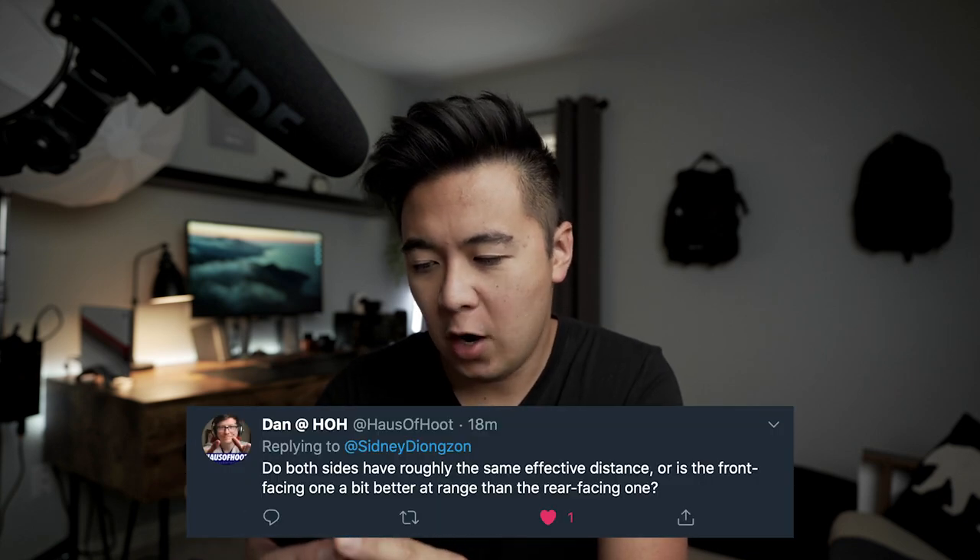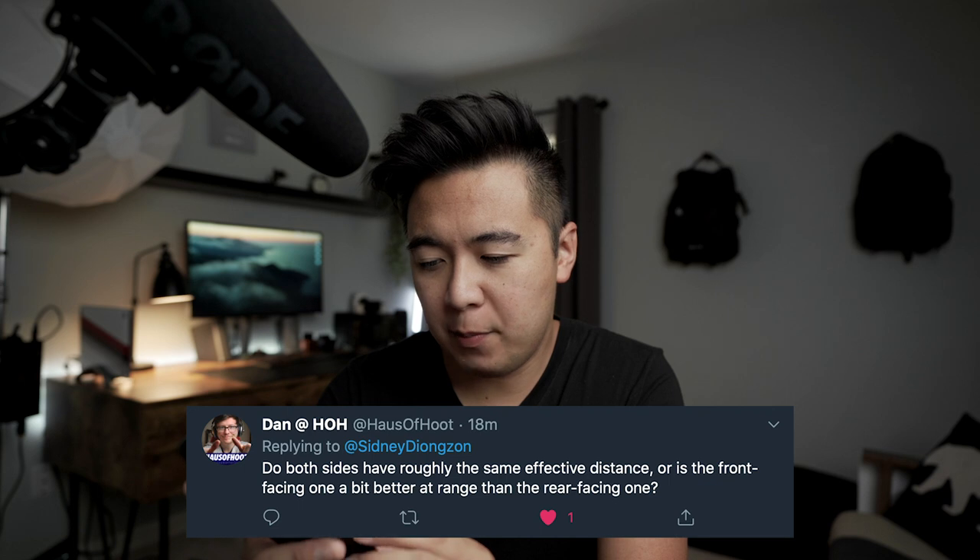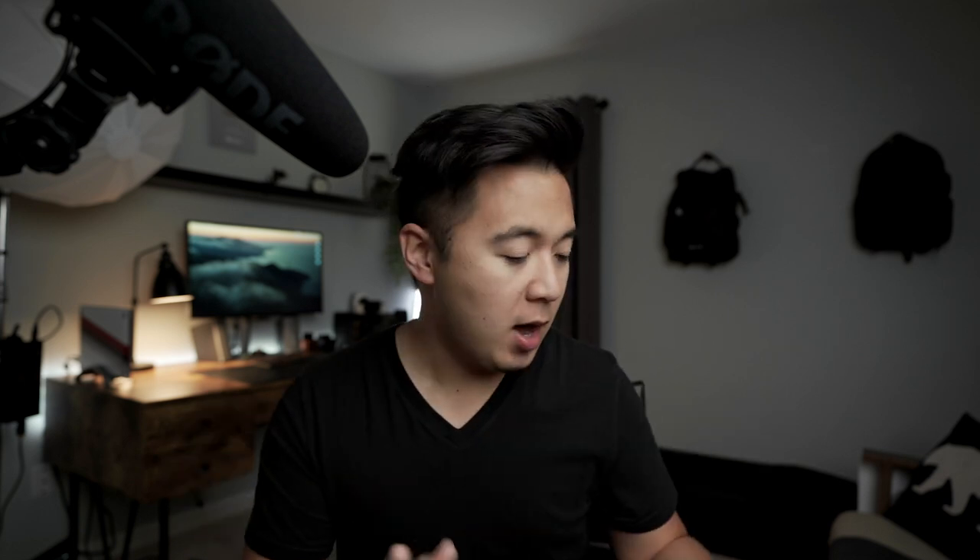First question from Twitter: do both sides have roughly the same effective distance, or is the front-facing one better at range than the rear-facing one? Great question. Yes, there is a difference. The front-facing microphone is meant to be held at further distances, where the rear capsule is meant for close proximity because it records audio at 10 decibels lower. The rear capsule is designed for capturing audio as you're narrating the scene when you turn the camera around.